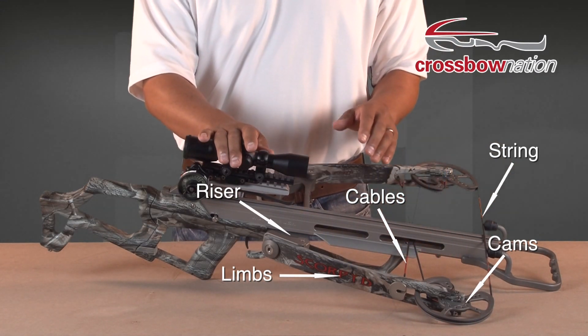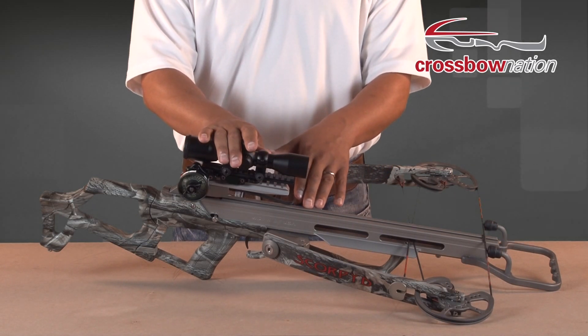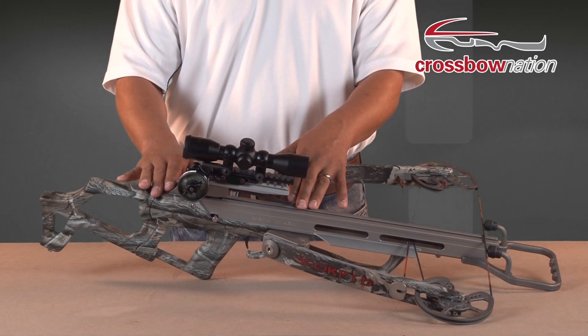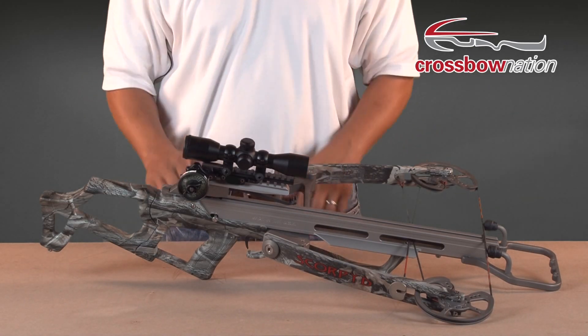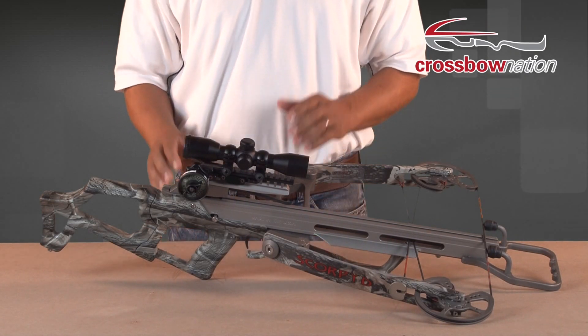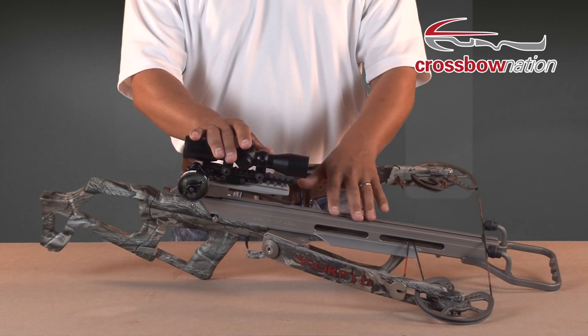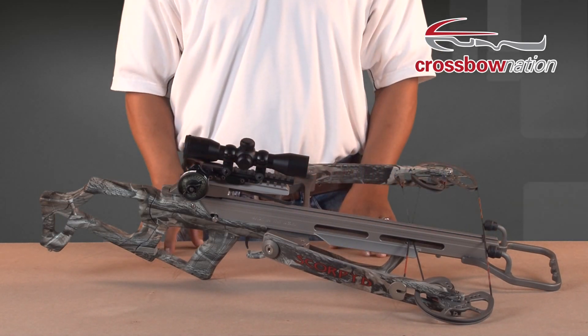The big difference is that the riser is mounted behind the strings and cables — either halfway down the barrel or sometimes even behind the trigger assembly — and the limbs point forward towards the front of the bow. Just like the inverted cam crossbow, the string is drawn through the bow assembly and back towards the trigger assembly until the string is latched.